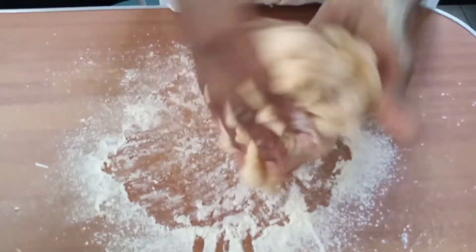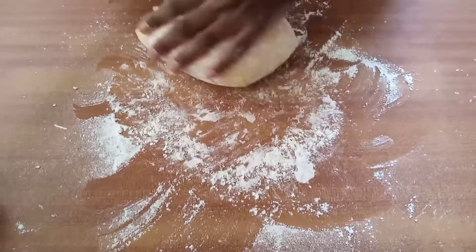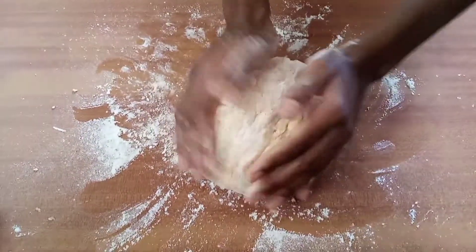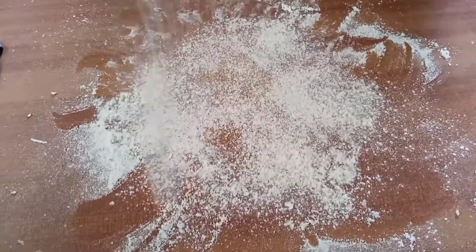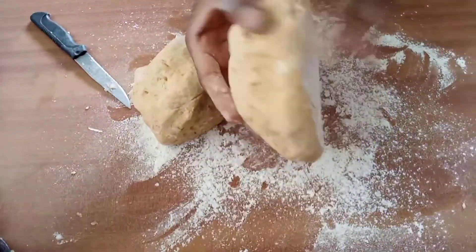Now we're kneading the dough. Remember to flour your surfaces and your hands because the dough got a bit sticky. As we said at the beginning, this is the first-time recipe for both of us — they weren't perfect, but they came out really well for a first-time recipe.